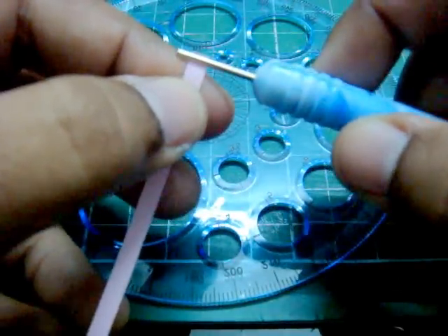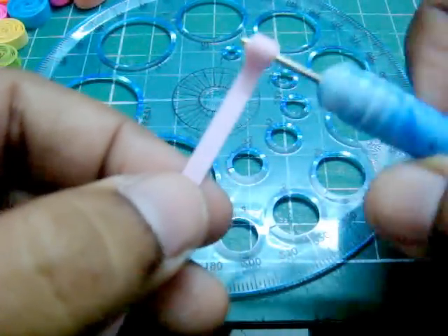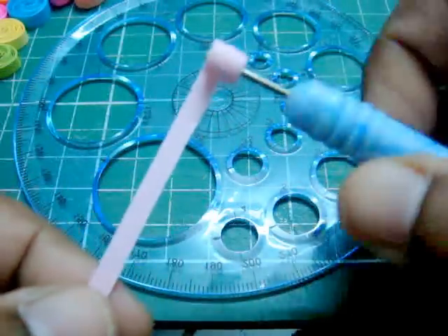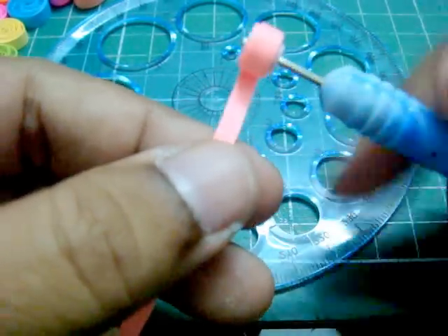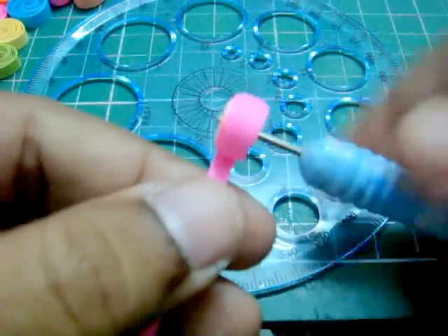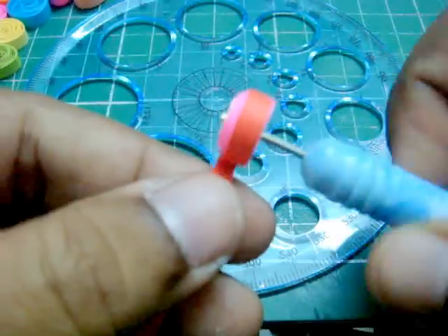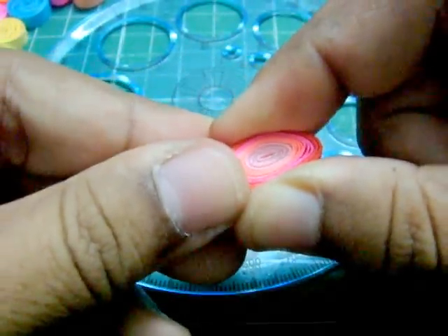Just roll it. The process is the same, except this one we use more paper. Flatten it a bit, and then you pinch it. It's kinda hard — it's quite thick — so pinch it really well.